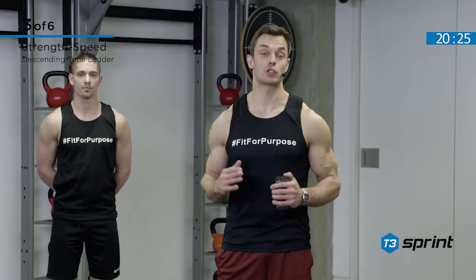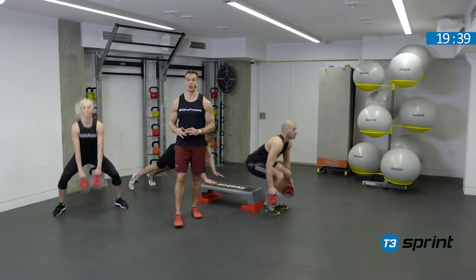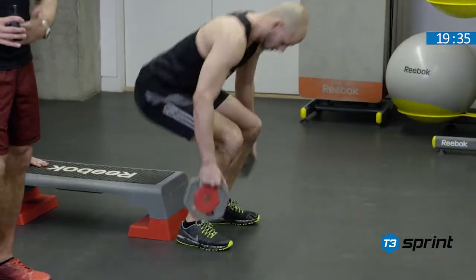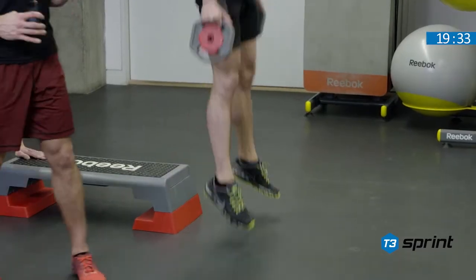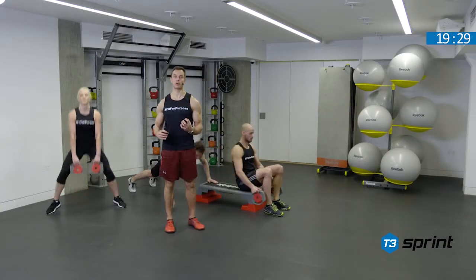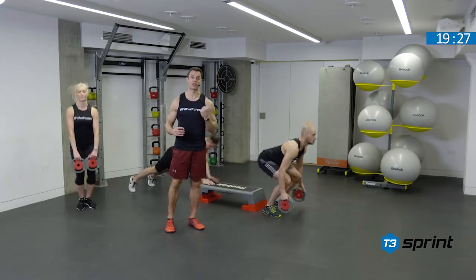Now it's time to move on to the strength speed complex using a descending time ladder. We've got three cycles. We're working from 40 to 30 to 20. We'll try and work continuously between exercises and have 20 seconds rest in between cycles. For each exercise we need a strong focus on trying to sit the hips back, trying to keep the knees over the toes, and trying to really be explosive because this is strength speed.